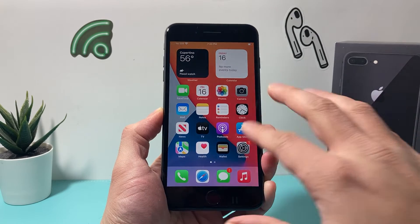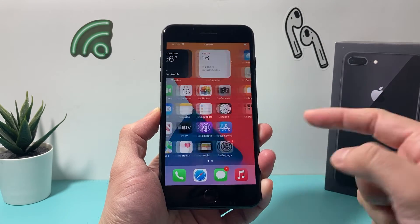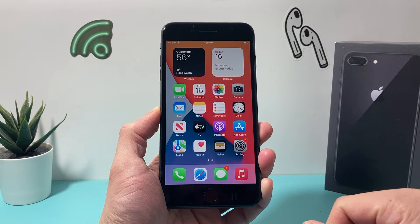Hey guys, TechnoMenture here. In today's video, we're going to show you how to force restart your iPhone 8 Plus.